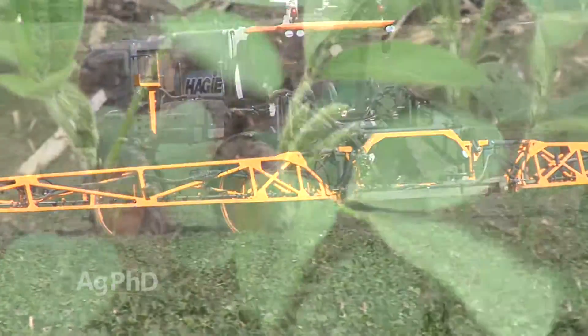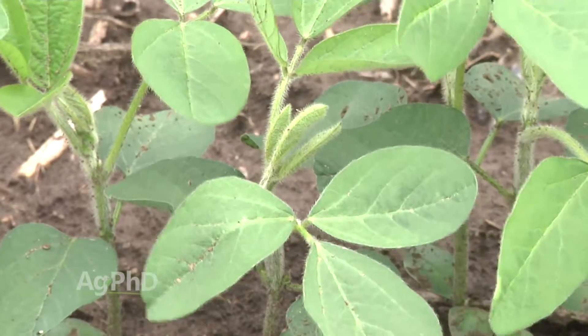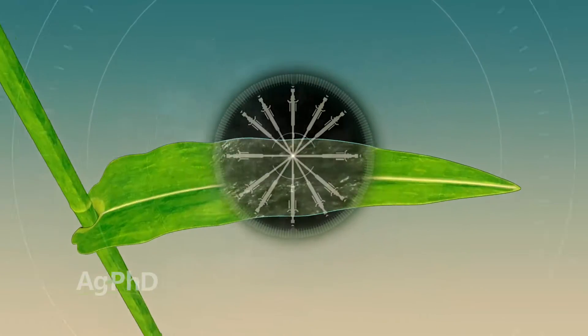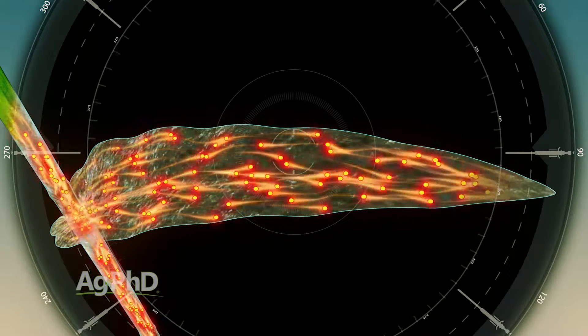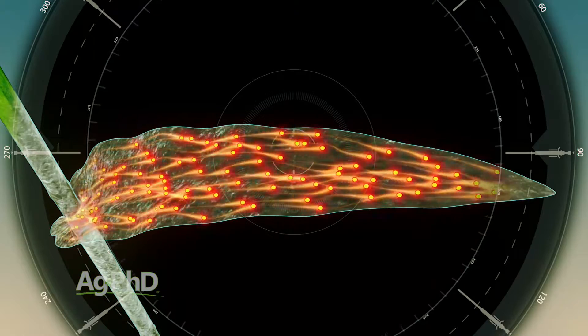With fungicides, you have to understand how they work in order to set up your sprayer to optimize their performance. There are two transport systems in the plant called the xylem and the phloem. The xylem can only move things upward in the plant. The phloem moves things like nutrients and water both up and down in the plant. Fungicides, once they're inside the plant, only move in the xylem.